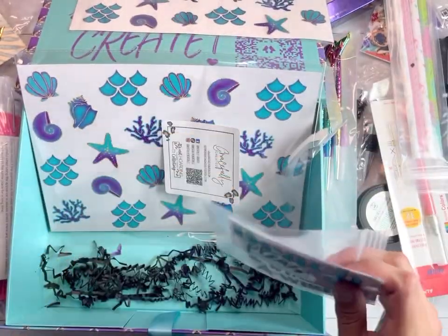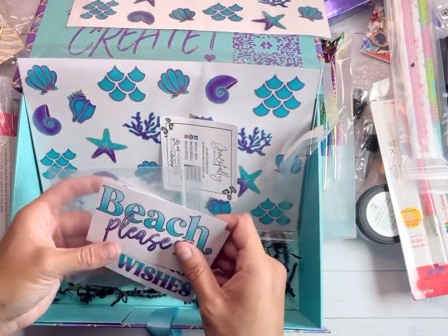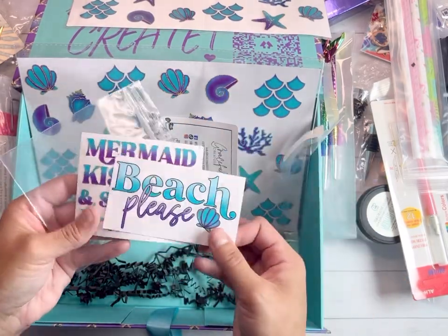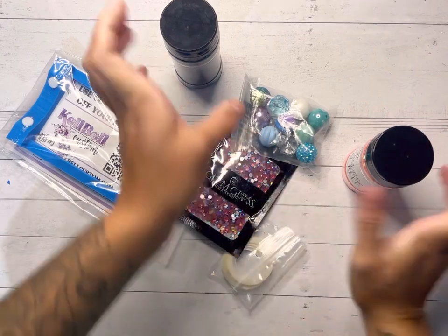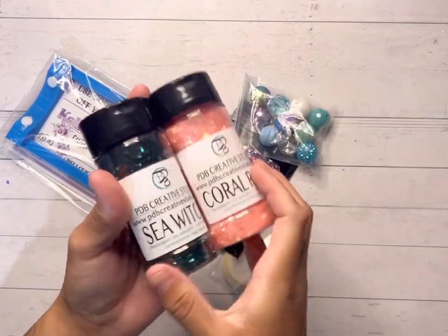If you have any questions let me know. I'm going to add to this tutorial when I open up my second box to show you any variations. Alright guys, as promised, here are a few of the variations in my second PDB Creative Studio art box.